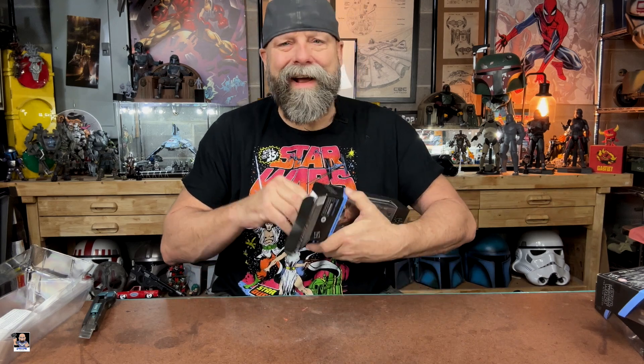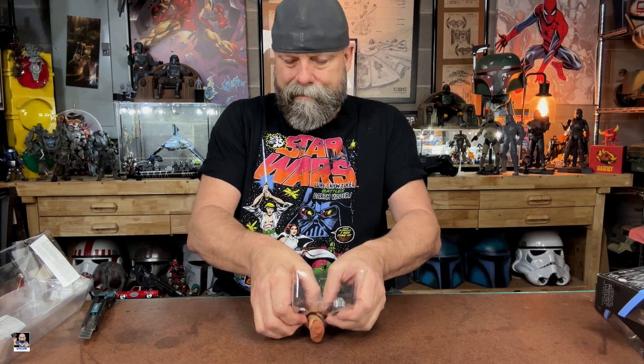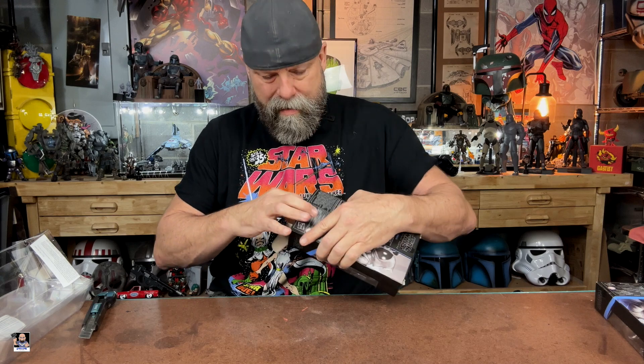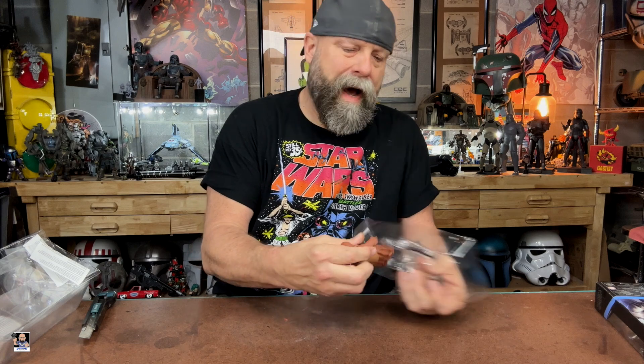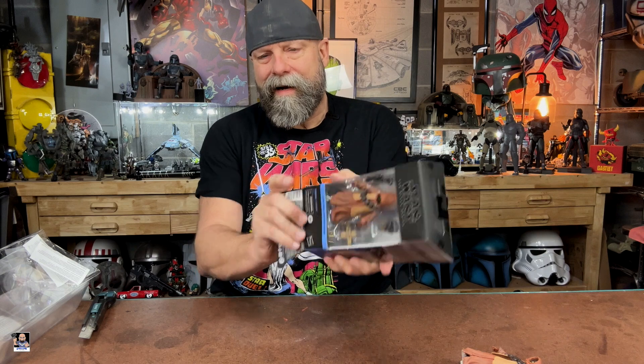I can already tell you right now, I'm already digging what I'm seeing. One thing about Jawas — they don't take up a lot of space. And I like getting all these little accessories; they can come in handy. Last two. I also recommend having a garbage can really close to you when you unbox Jawas — or anything — especially if you're doing multiples. And here it is, last one.